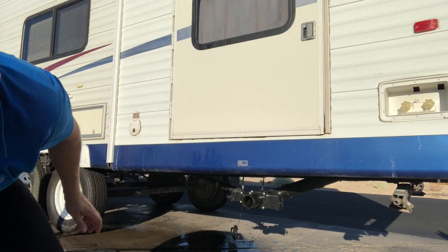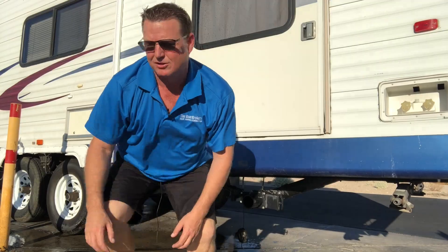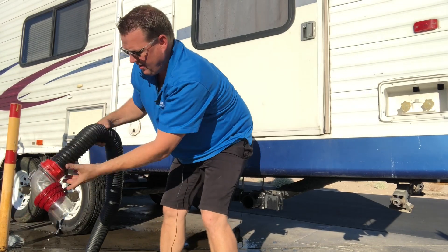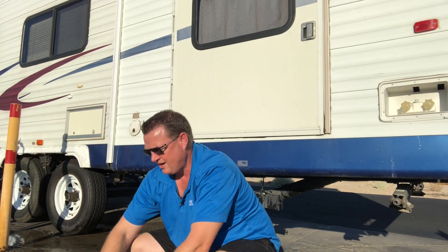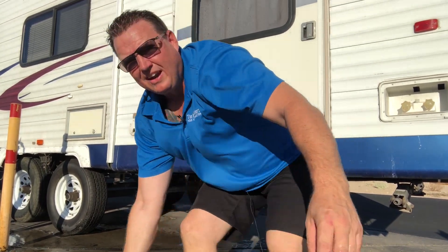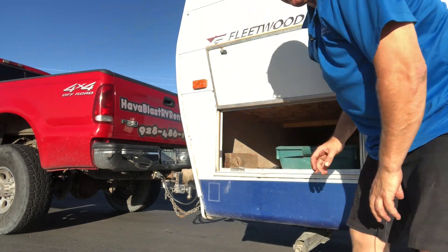Now here's another key: when you put your sewer hose away in your trailer, don't just put it right in. If you put it in without it being enclosed, you're still going to get a smell inside your trailer. We have these totes that we use. With the accordion hose, we just close it up — that's what's nice about these: they're thick and they compress really small. Put it in the tote, close it up, and put it away.